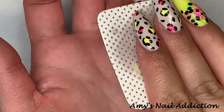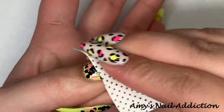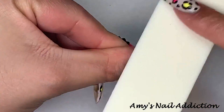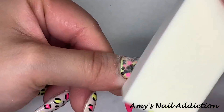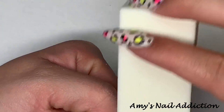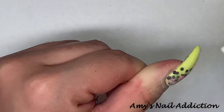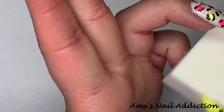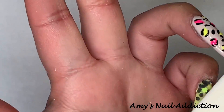Before I go in with top coat, I take the tacky layers off of the yellow nails because we did encapsulate that glitter, and then I take my buffing block and file to make sure that everything is nice and smooth and that the edges are sharp the way I want them to be — just because we did go on top with that extra layer of gel, so I just want to make sure everything is good before top coat.